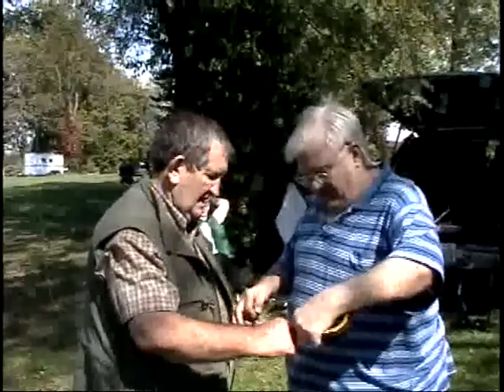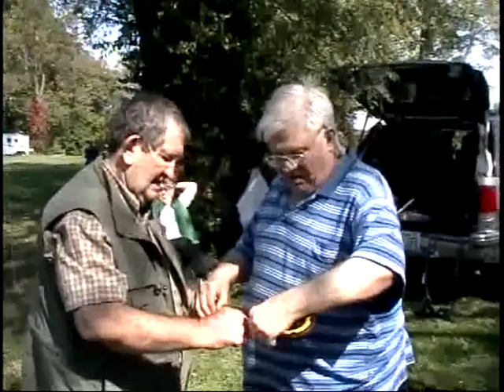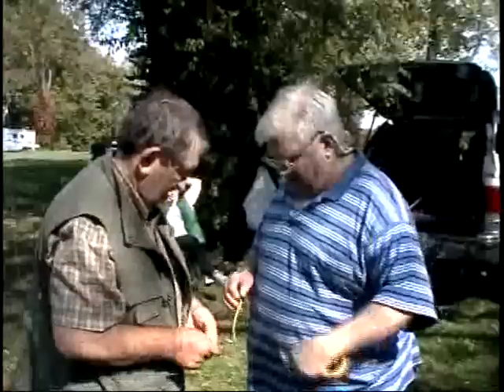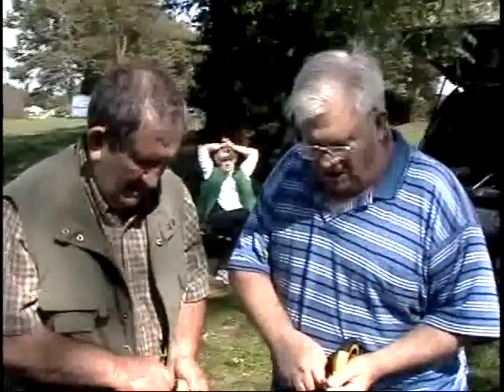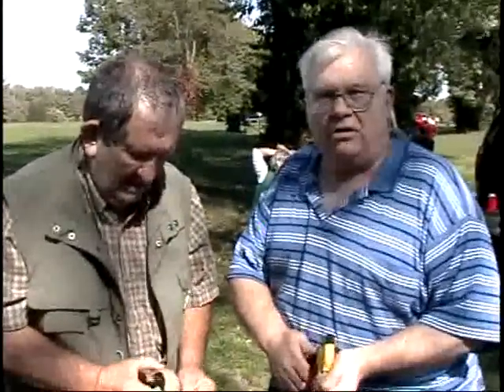We have on the left Roger and on the right Glenn working on a 40 meter antenna. Right now it's just a little bit over 41 meters — we're fixing it.